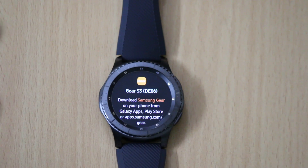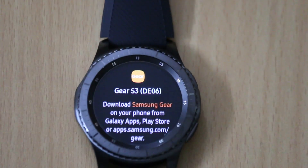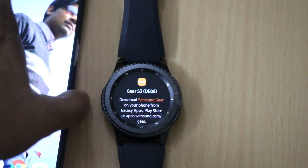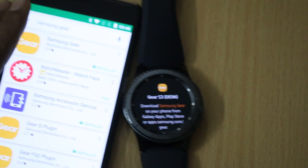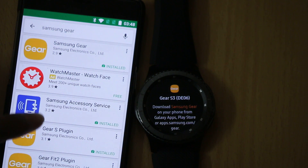To get started, first you have to download the Samsung Gear app from the Galaxy App Store, the Google Play Store, or from apps.samsung.com/gear. I have already downloaded the Samsung Gear on my non-Galaxy smartphone, and apart from this, I also have to download the Samsung SSA service and the Gear S plugin.